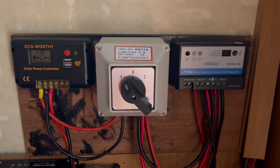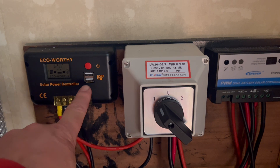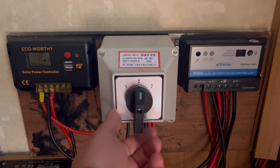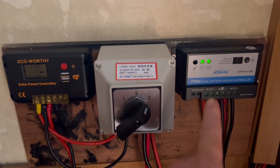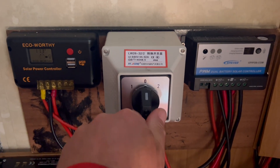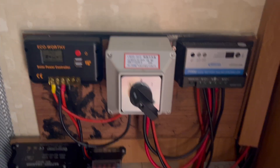So when I installed my solar panel, I had one feed go into a two-battery solar controller and the other feed going into a single battery solar controller. The single battery controller goes to the leisure battery under the bench seat, and the twin battery controller goes to the main leisure battery and the vehicle battery. I had a big master switch where I could either charge the vehicle and leisure battery, or flick it and just charge the secondary leisure battery.